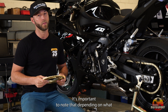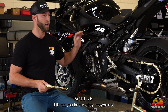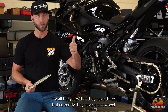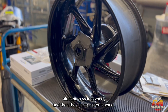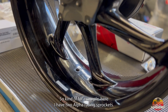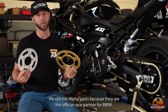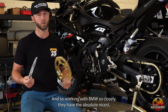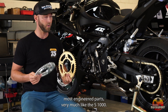It's important to note that depending on what package you have, you could have three different wheels on your bike. Currently they have a cast wheel, an M Performance milled aluminum racing wheel, and a carbon wheel. Each one of those wheels has a different fitment and a different requirement for the sprocket. Here I have two Alpha Racing sprockets. We use Alpha parts because they are the official race partner for BMW, working so closely with them that they have the absolute nicest, most engineered parts — very much like the S1000 itself.